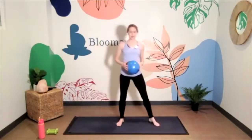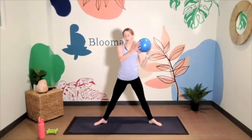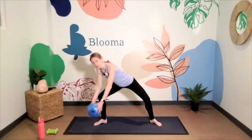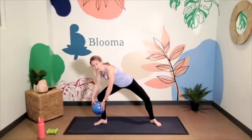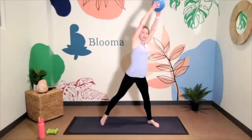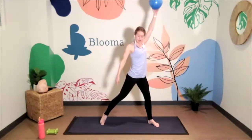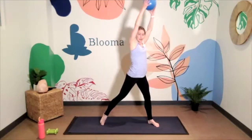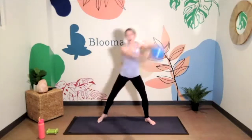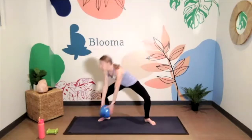Step into a wide second position, heels in, toes out. Bend down to one side — it doesn't matter which side — touching your ball to your shin, ankle, or all the way down to the floor. Then lift it up to the opposite side, straighten out the arms, twisting through your body, twisting on the lifted heel. The ball comes all the way down, drawing half an X.